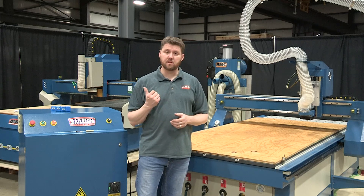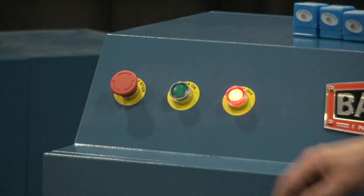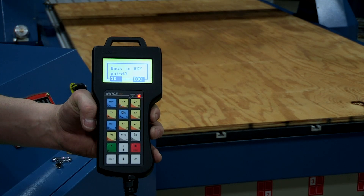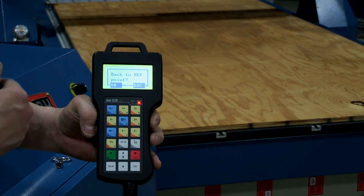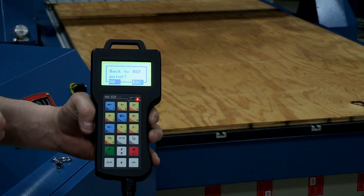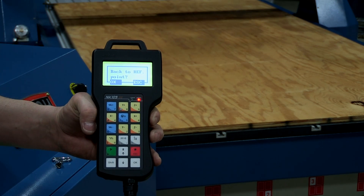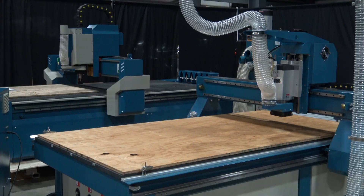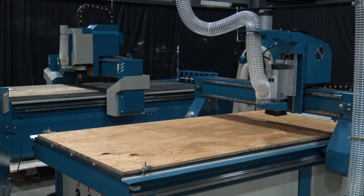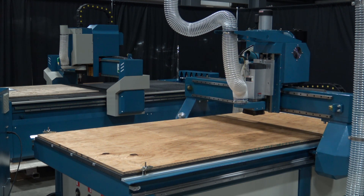Now we're going to turn the machine on and start going through some of the manual functions of the controller. The first thing you'll see on the controller is that it's asking to go back to its reference point — its home position — which is in the upper left corner of the table. To do that, we simply hit the OK button in the lower right corner of the controller, and all the gantry functions will index off their proximity switches and return to home.